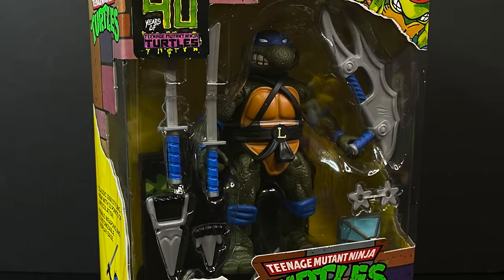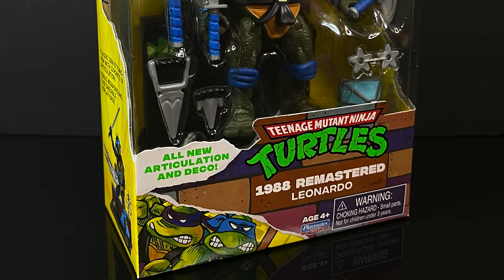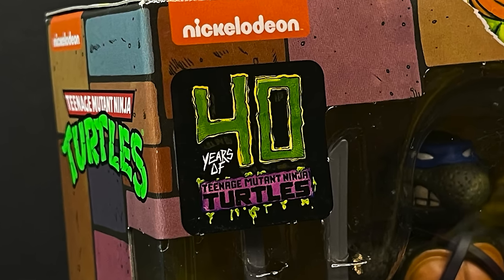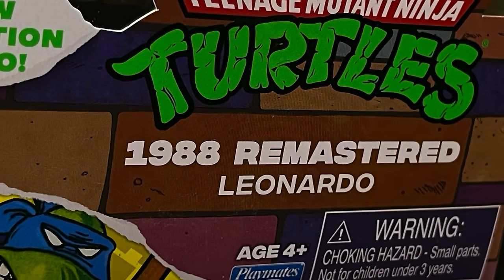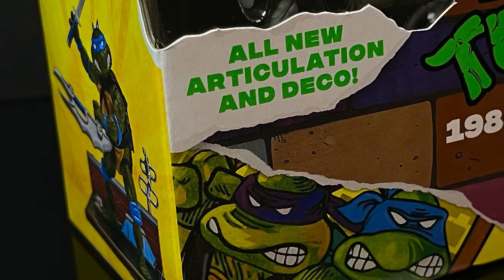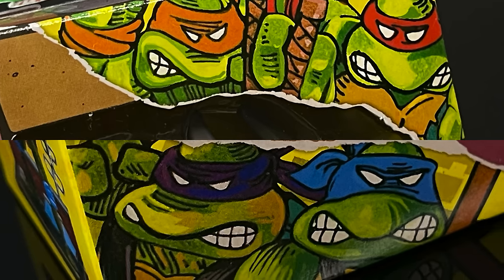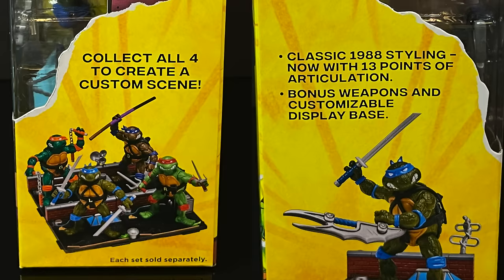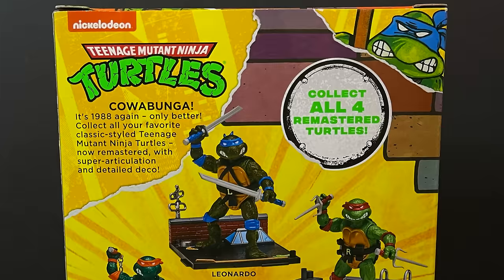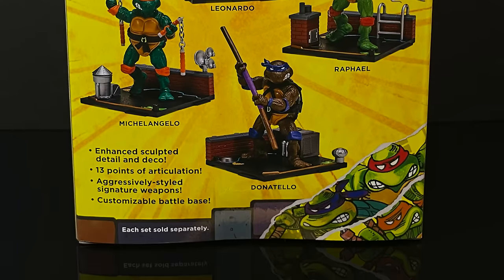We have the 1988 remastered Ninja Turtles with Leonardo as the first one we'll look at. 40 years of all this madness — it's just turtles after turtles after turtles, but these have all new articulation and deco. The artwork is pretty superb all over the box. It's very cool. And they're only $13, so why not?